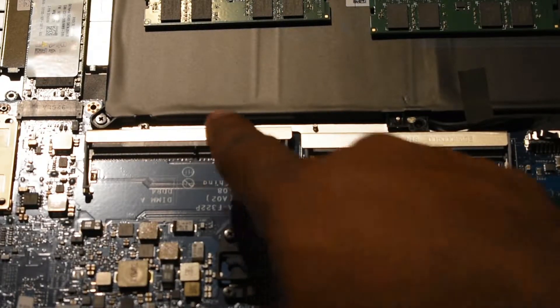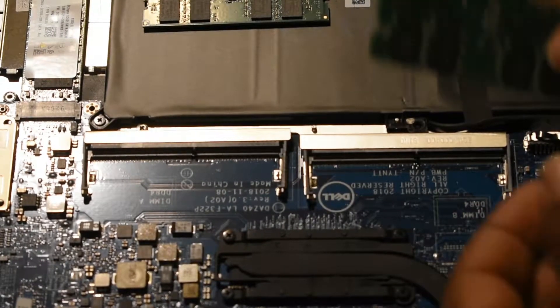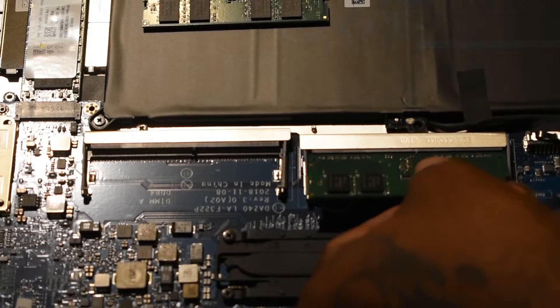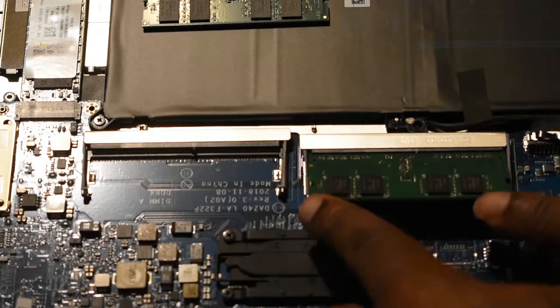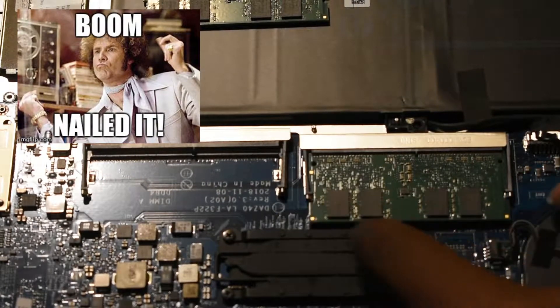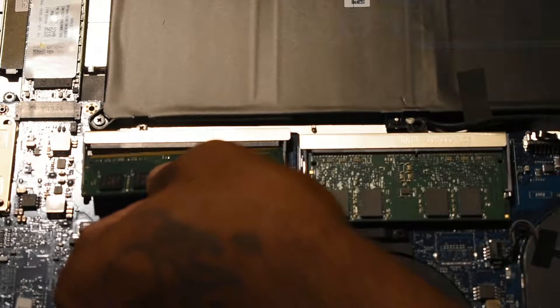Now let's go ahead and install the RAM back — fairly simple. You always want to make sure you line up the notch, because you don't want to just jam it in there or you're going to damage the RAM or the motherboard. Line up the notch correctly, push it in without too much pressure, and push down until you hear a click. Boom — you know how to install RAM on a laptop.